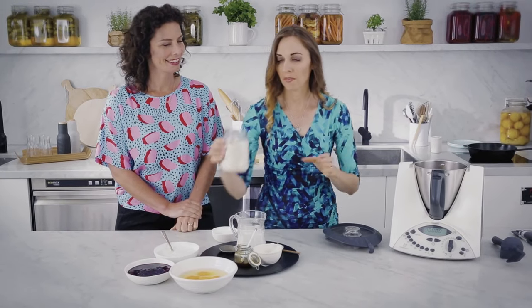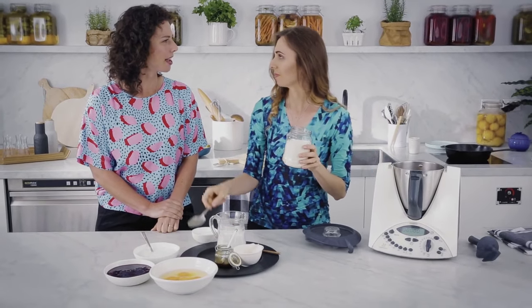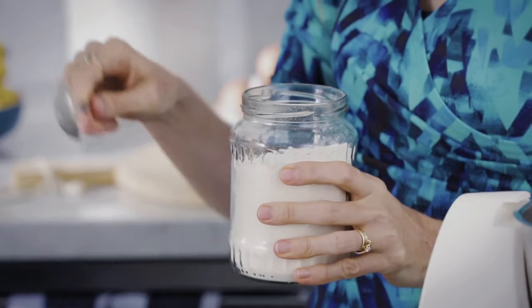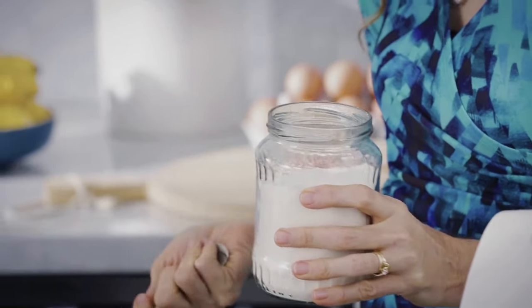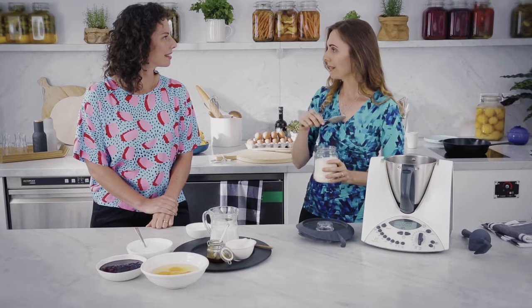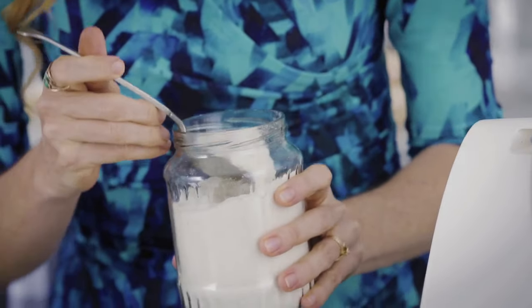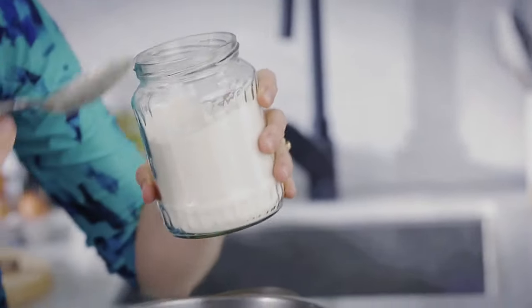All right, let's make the pancakes. Okay, so we have coconut flour here. What needs coconut flour? So when you make your coconut milk or coconut cream, if you save the pulp and dehydrate it, either in an oven or a dehydrator, and then blend it up in the Thermomix, you've got coconut flour. Sounds too easy! I'll put in 70 grams. You don't need very much with coconut flour.